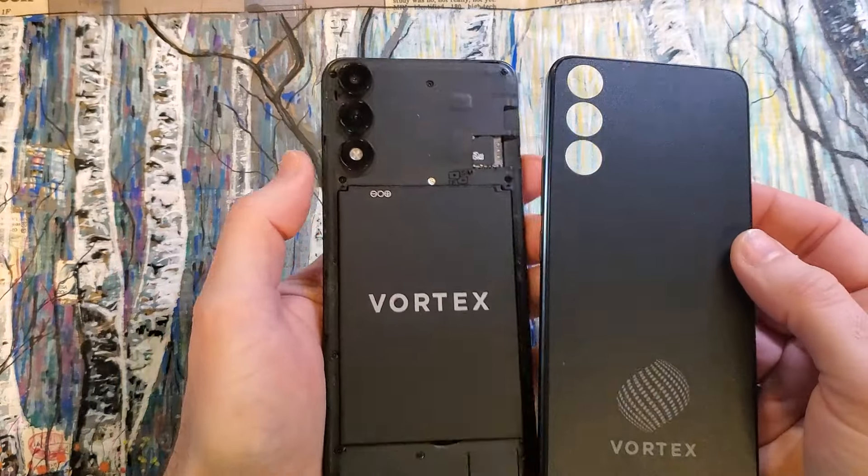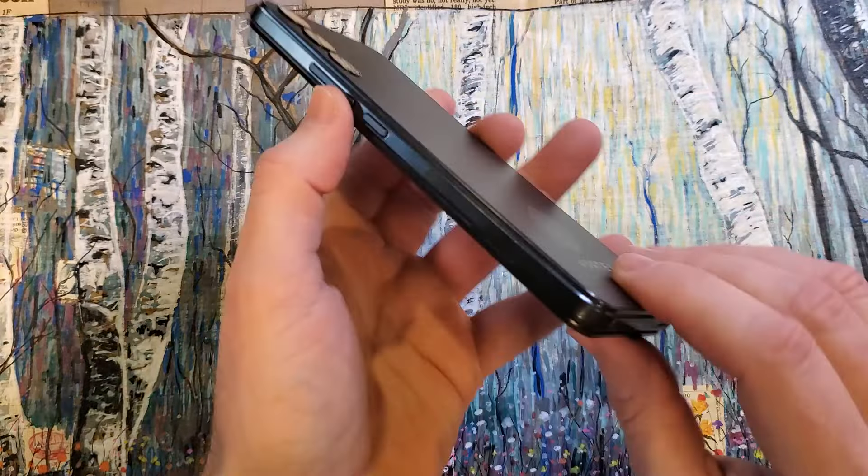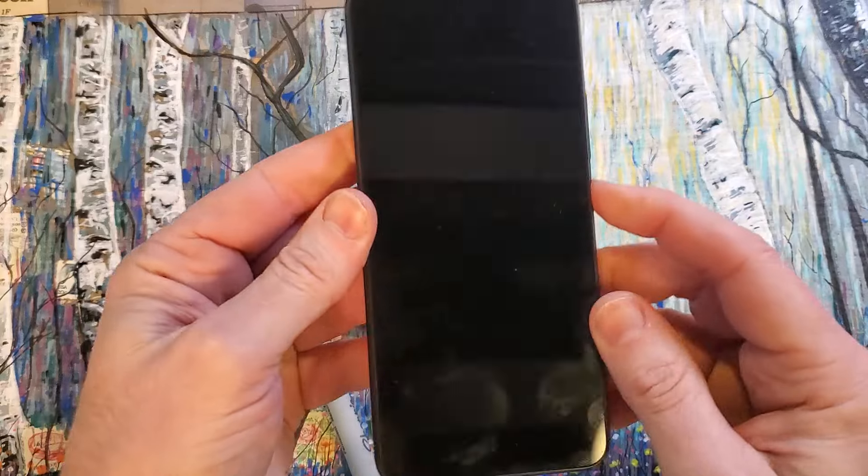To put the back cover back on, just line up the camera slot and then go all the way around the phone and close it up like that. Make sure it clicks.